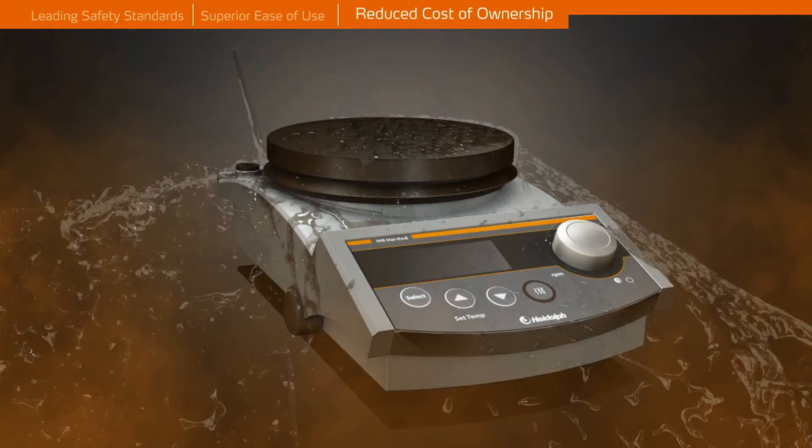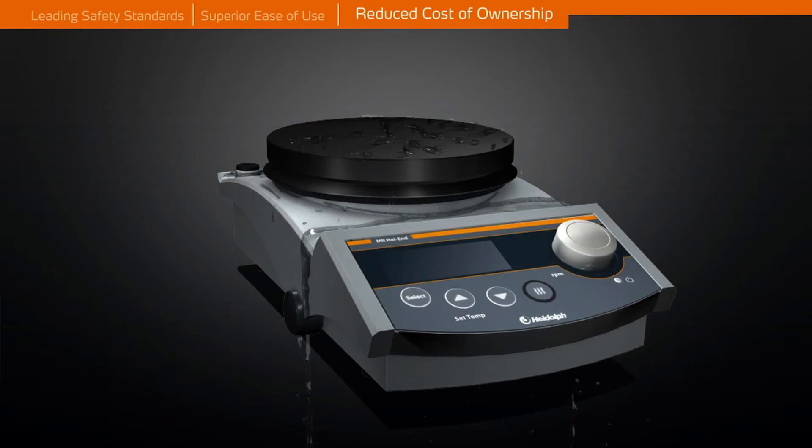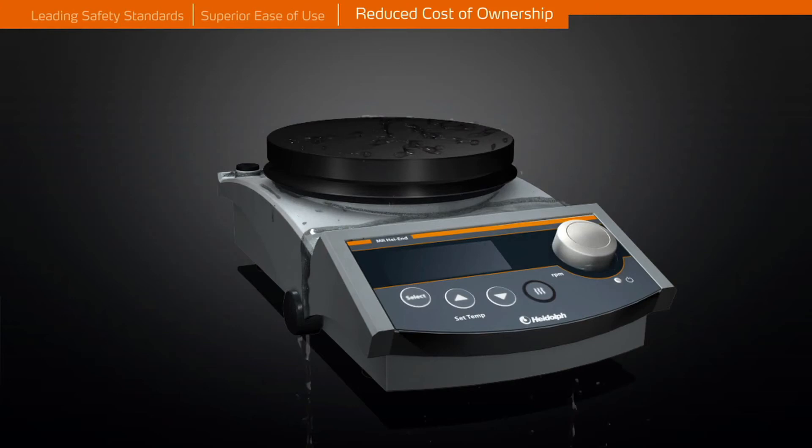Hermetically sealed housing protects all mechanical and electronic components from aggressive environments. This reduces maintenance and repair costs to a minimum and increases lifespan to 10 years on average. This makes your purchase a truly worthwhile investment.